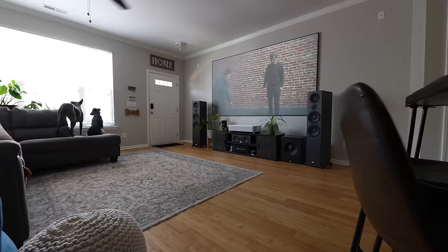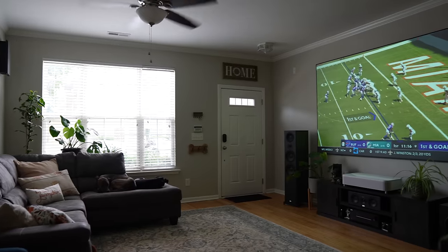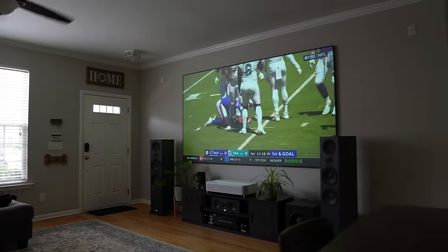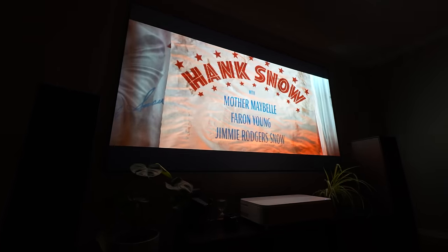We spent many hours with the lights on and the blinds open watching news, sports, primetime shows, and HDR movies on Netflix, Hulu, and HBO Max. Even in our brightly lit room with a lot of natural sunlight and overhead lights, colors remained vibrant and the image was never washed out. HBO content popped off the screen with great color.